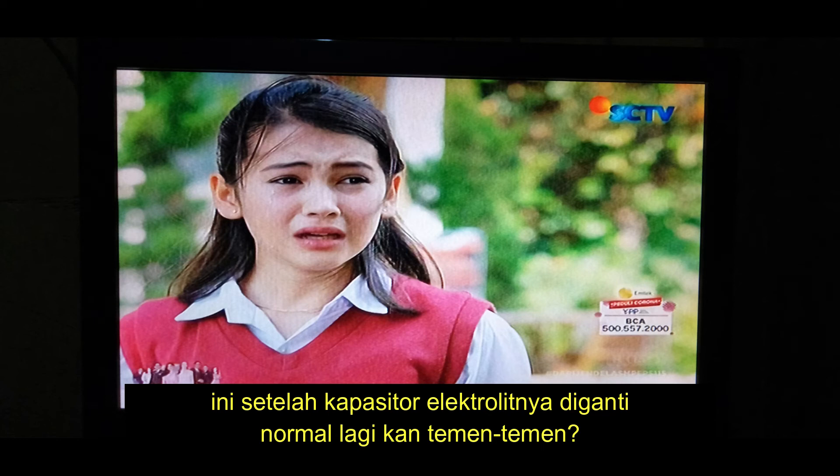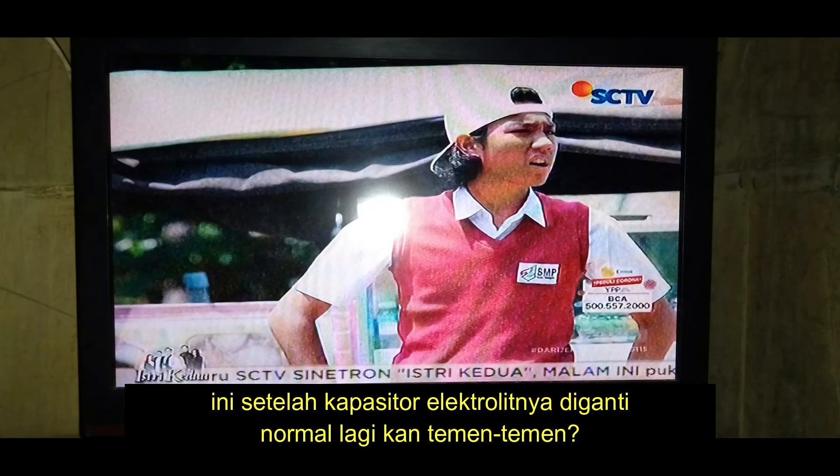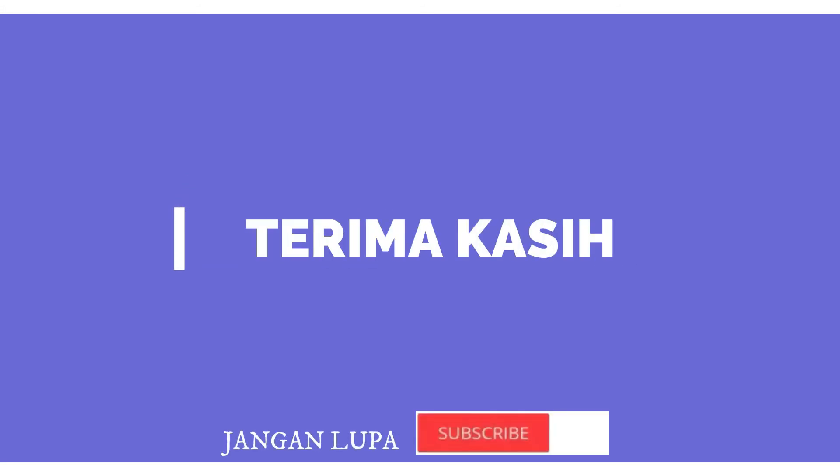Ini yang sudah bagusnya guys. Setelah diganti, seperti ini tampilannya. Sekian video dari saya. Wassalamualaikum warahmatullahi wabarakatuh. Terima kasih telah menonton!